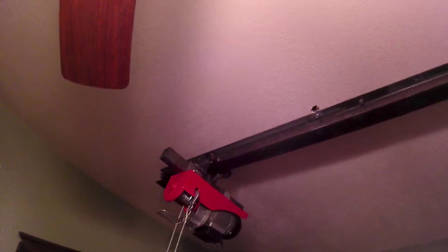The studs over here are going this way and then right here they start going that way, so I had to get creative. Things up there are solid. I still need to patch the holes and paint it to make it look a little nicer.